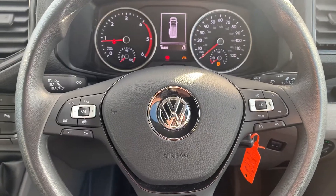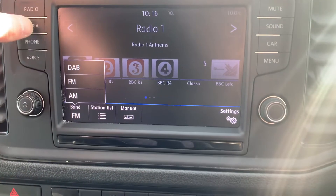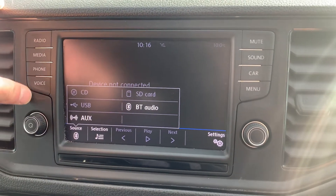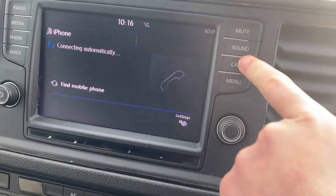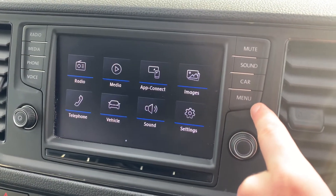You've got your multifunction steering wheel. In the middle here you've got your DAB digital radio. You've got your media so you can select a source — USB, Bluetooth. You've got your voice control, your phone, your sound settings, a bit of vehicle information, and then your menu.